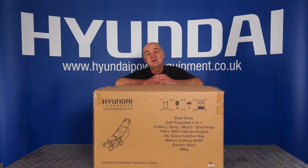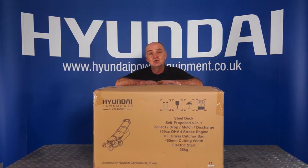Hello there and welcome to Hyundai Power Equipment. My name's Adrian and today we're going to examine the HYM46 SPE lawnmower.